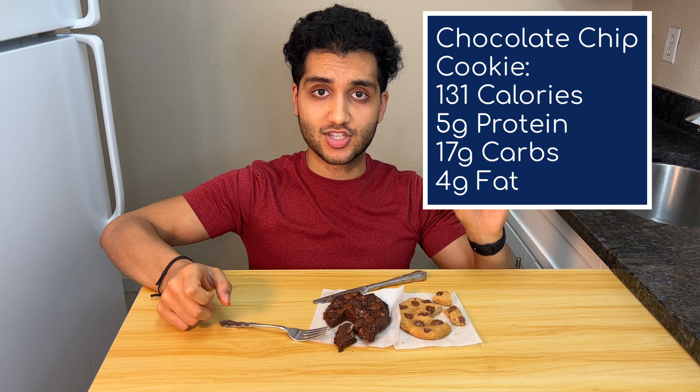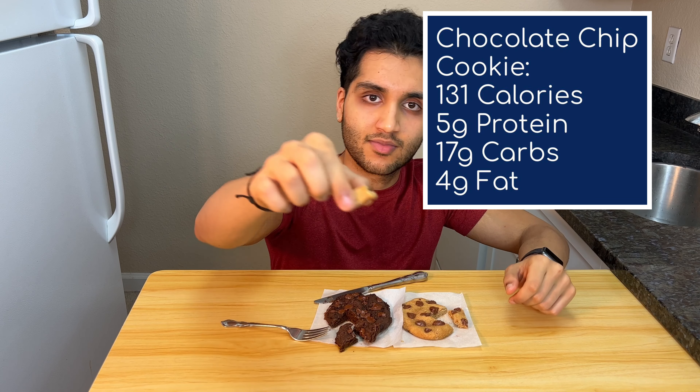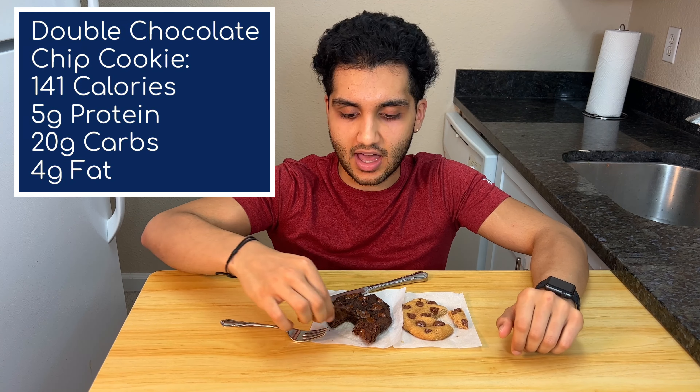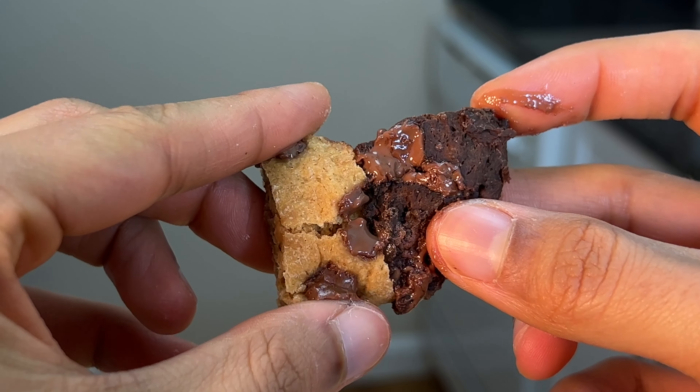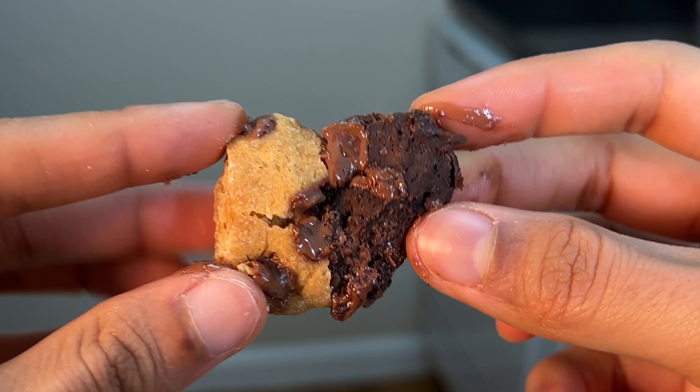Calories and macros for the chocolate chip cookie will be on screen now. Let's try it. Calories and macros for the double chocolate chip cookie will be on screen now. It's so fudgy. If you stick them together — a chocolate chip, double chocolate chip cookie — you get a cookie sandwich with three layers.